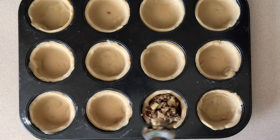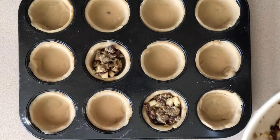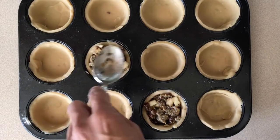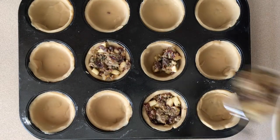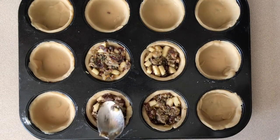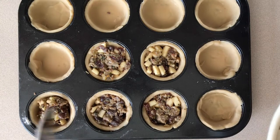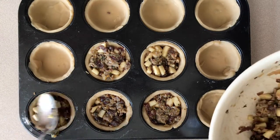Next step — filling the pastry. I filled each one with a good helping of the mincemeat mixture, making sure it is full to the brim. Some recipes say to fill it three quarters of the way up, but I like a hearty, chunky mincemeat pie, so I packed it in slowly but fully all the way up to the top of the rim.